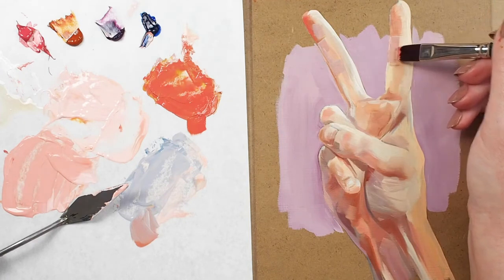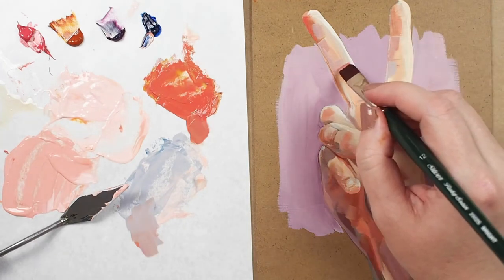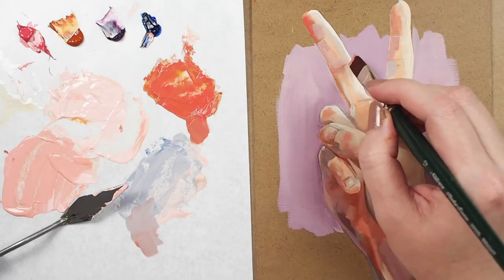If you're going to clean your oil brushes with a solvent, be sure to use an odorless turpentine to prolong the life of your brush.